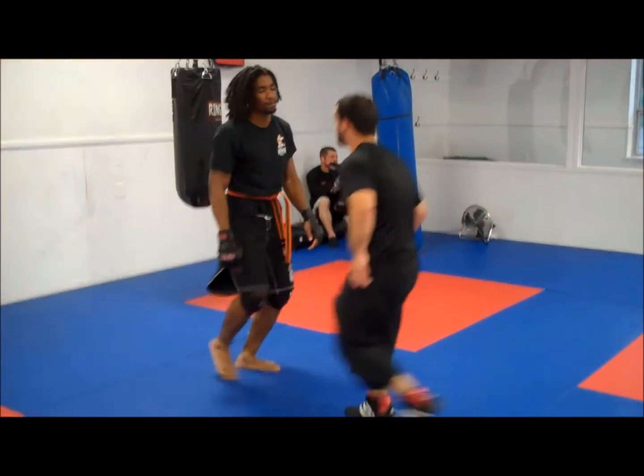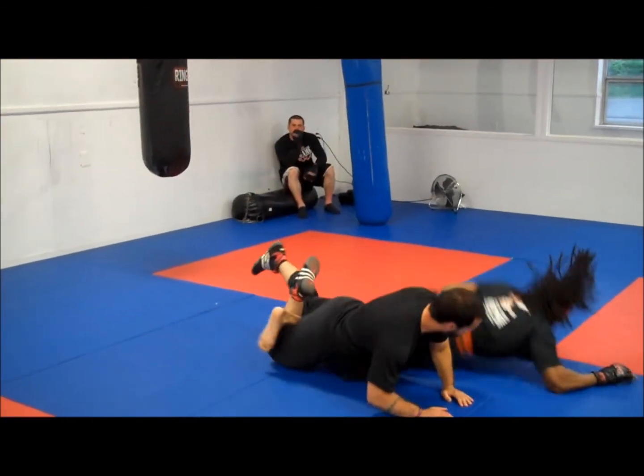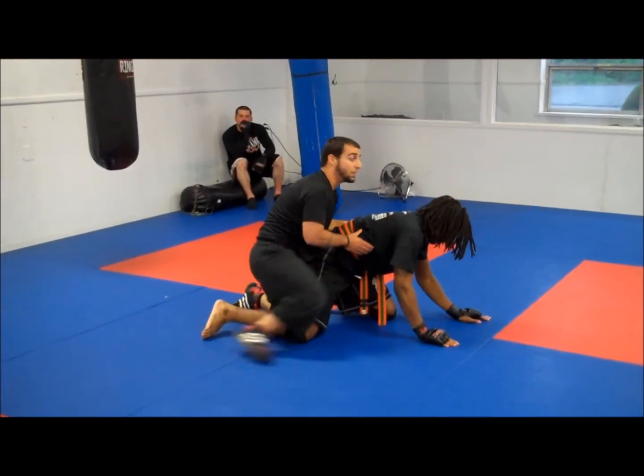All right, one more time. You post. Slide, hook, turn my hips. I have it. Or take his back into the crowd.